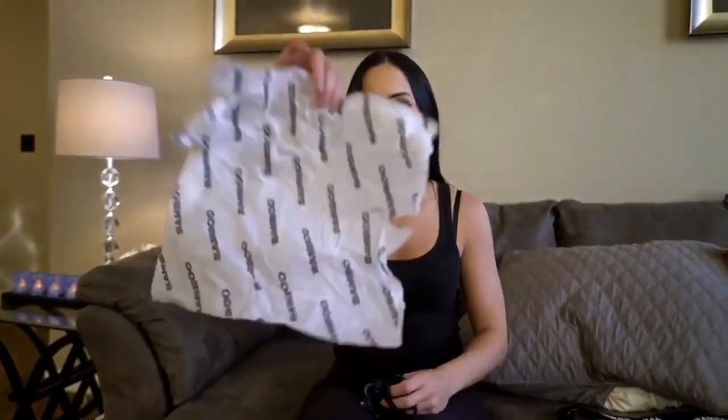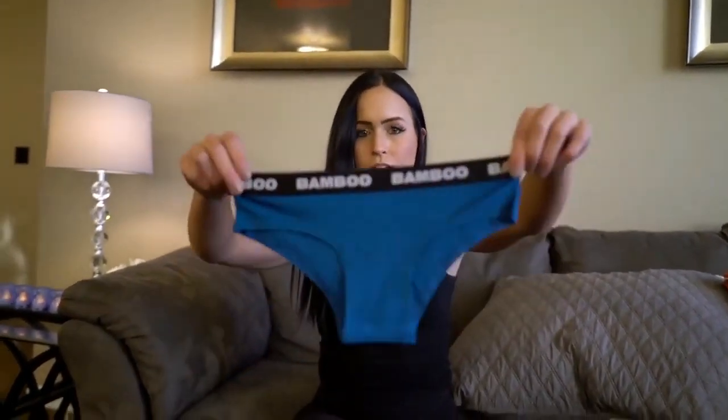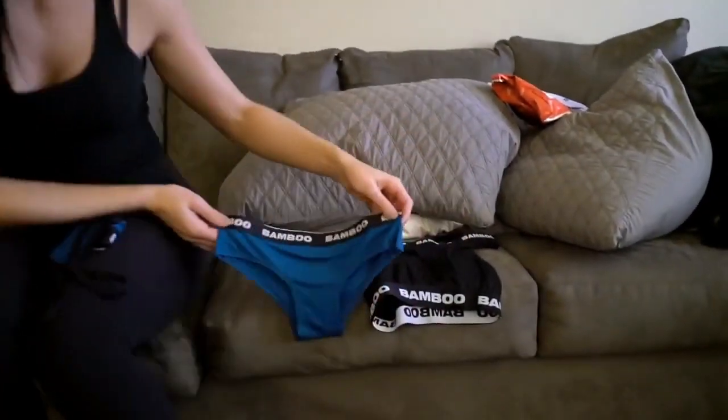The packaging is super cute — I love that they did this with the tissue paper. First impression is very good. I also got these ones; I wasn't too sure about the color since I usually wear black or white everything, but I thought this color was super cute. I got the brief set, so it's not as little as the thong obviously, but it's super soft and I really like the color.